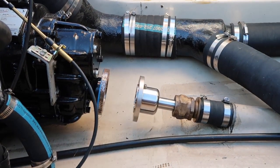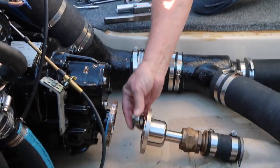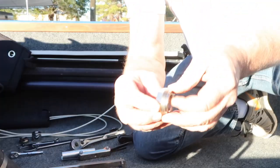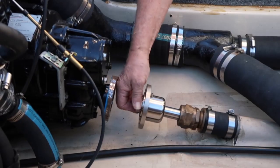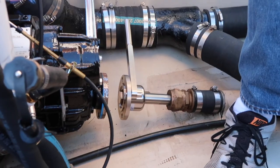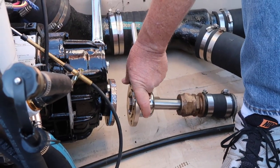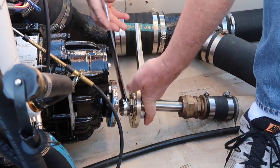Once your retaining nut is removed, the patented ARE driveshaft separator nut screws in. As you can see, the threads are on the outside of the nut, which makes this unique. You just screw that in. So now we're removing the driveshaft coupler from the driveshaft using the ARE separator nut.